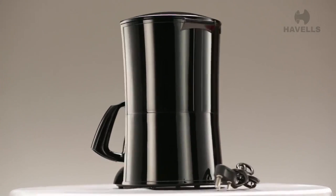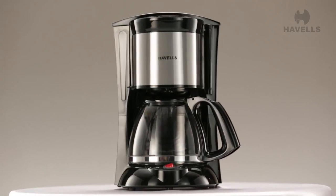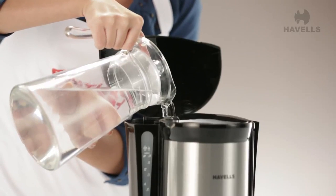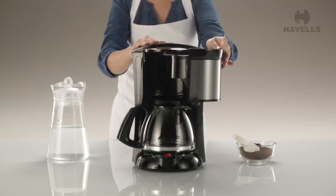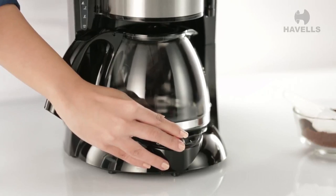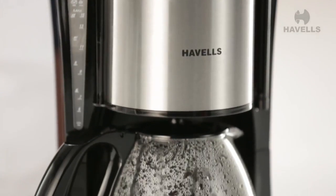The Drip Cafe is ideal for those who enjoy filter coffee and tea with tea bags. Add up to 4 cups of water in the water tank. Simply open the front face and put ground filter coffee in the filter. Switch it on and let the coffee brew — water will start percolating and dripping into the glass carafe.